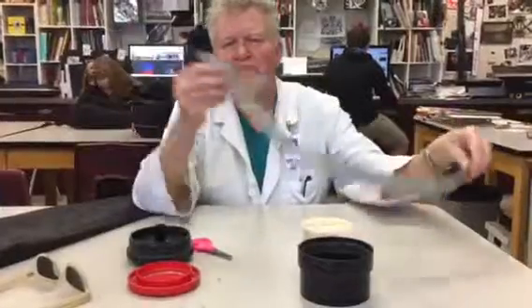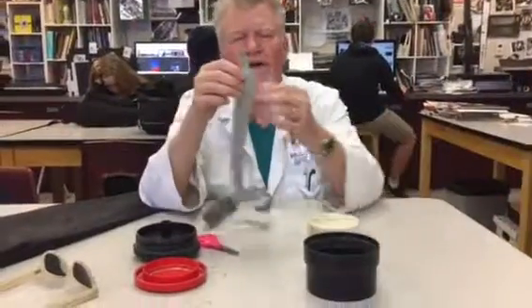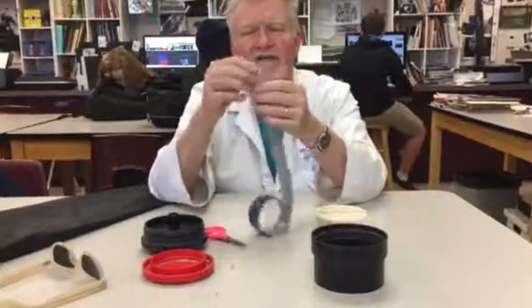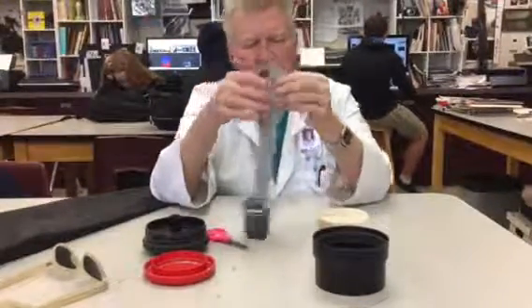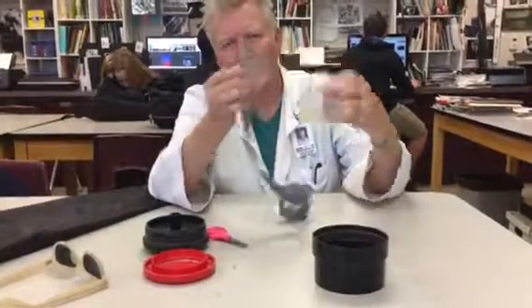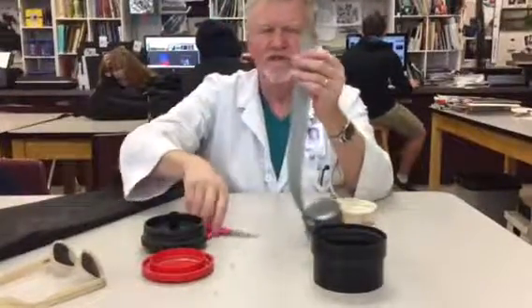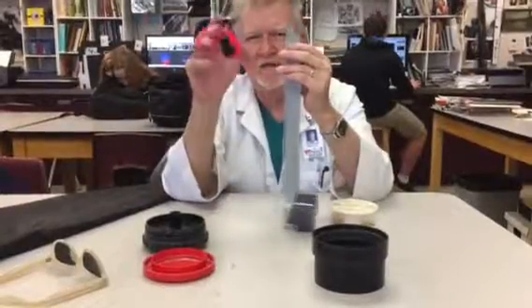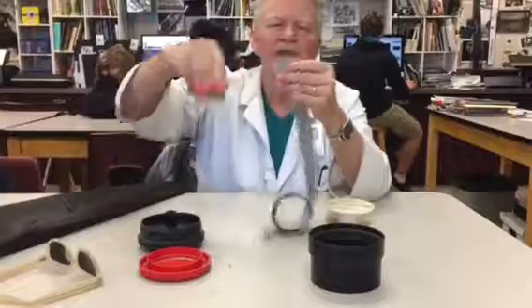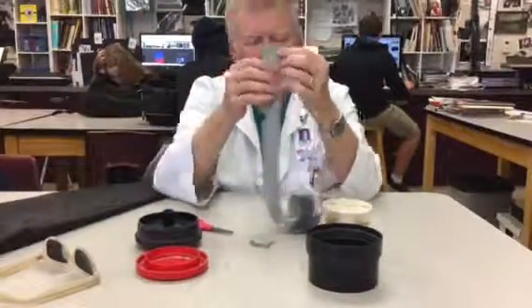When you get film after we have rolled it for you, it will have this little leading tongue here. That's necessary to get it into the take-up spool of the camera. But I have learned over the years that it's difficult to get it into a developing spool with that there. So the first thing you want to practice is taking a pair of kindergarten scissors and giving your film a nice gentle little curve like that.